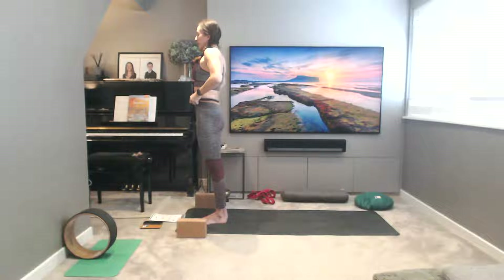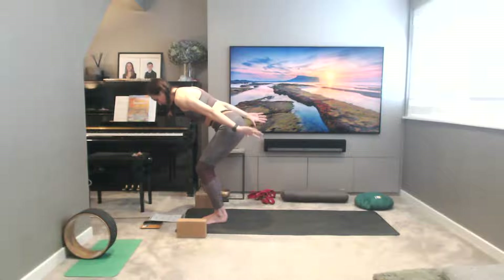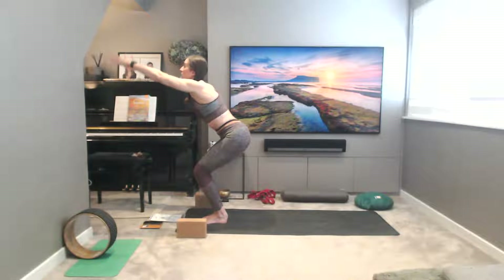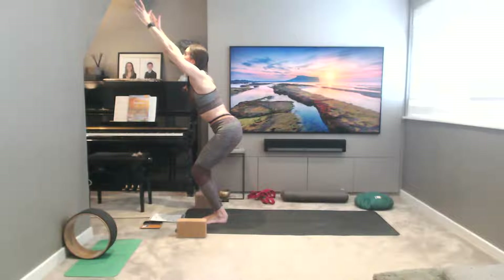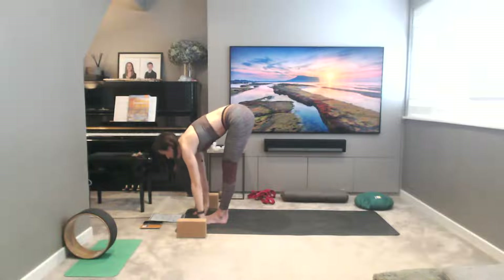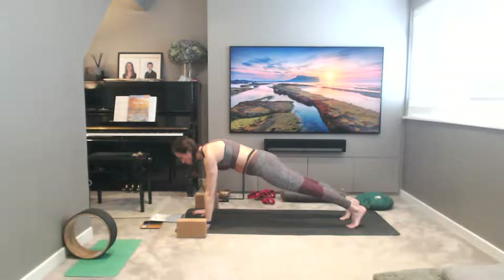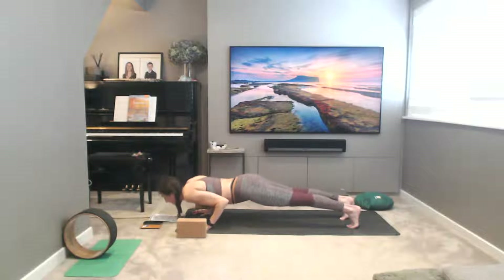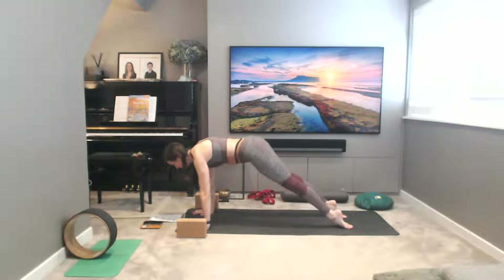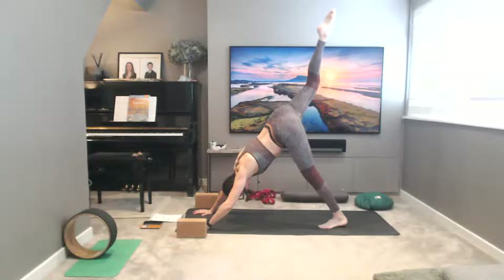Hands to heart center — let's take a round of Surya Namaskar B. Bring your feet and legs together, inhaling to bend the knees, send the hips back in space, and lift the arms up, coming into that lightning bolt shape — chair pose, Utkatasana. Exhale forward fold, inhale half lift, hold the breath in as you plant the hands and step or transition into plank, Valankhasana. Exhale. Inhale Urdhva Mukha Svanasana, exhale — send the hips back in space. Breath in, right leg to sky, stepping the right foot forwards.